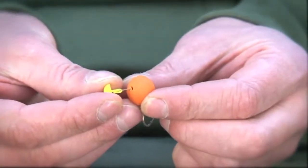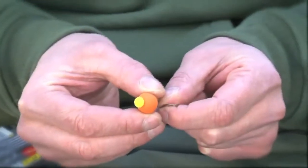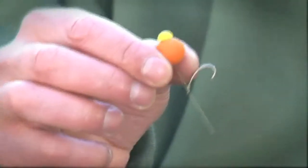The sight stop is attached via the hair loop, then simply pull the sight stop in. That simple.